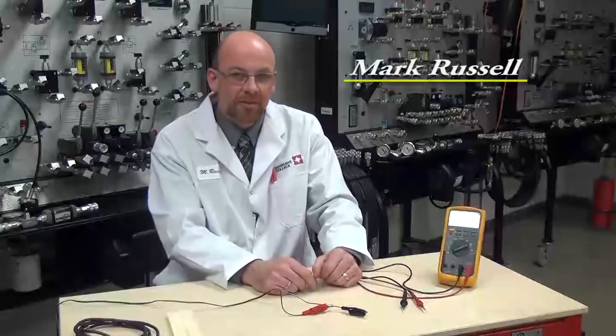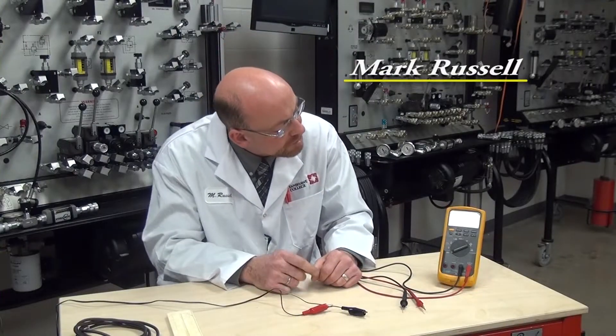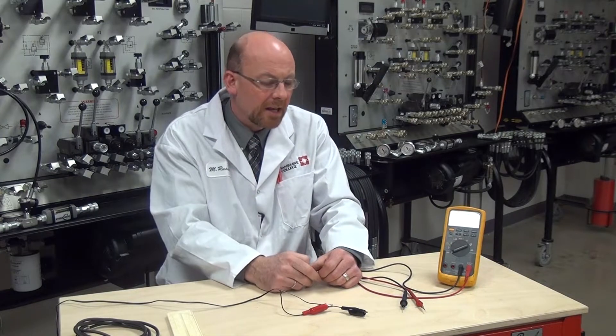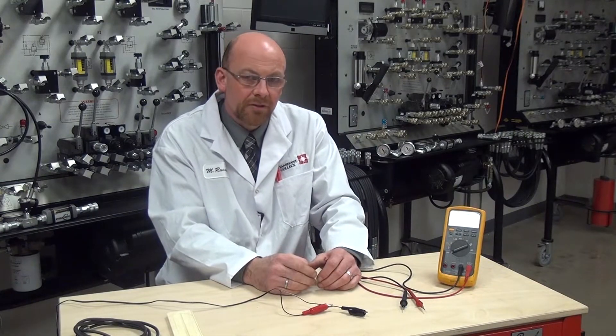We're going to take a look at doing some testing with a Fluke 88 meter — actually this is the V model, which is just slightly above the normal 88 meter. The first thing we need to do is make sure we have the meter leads in the correct jack positions for doing voltage testing.